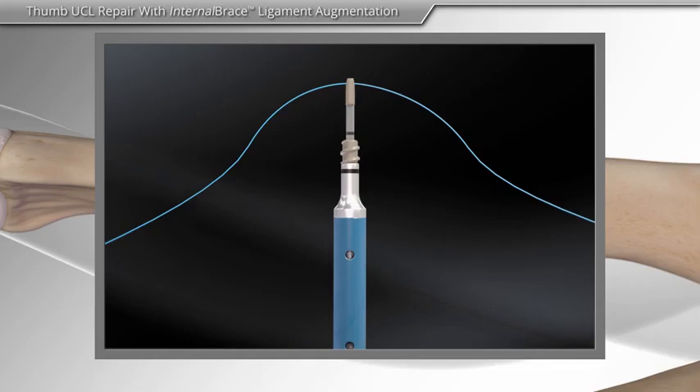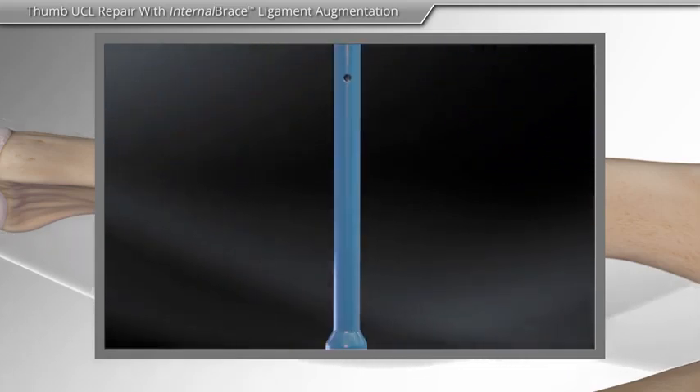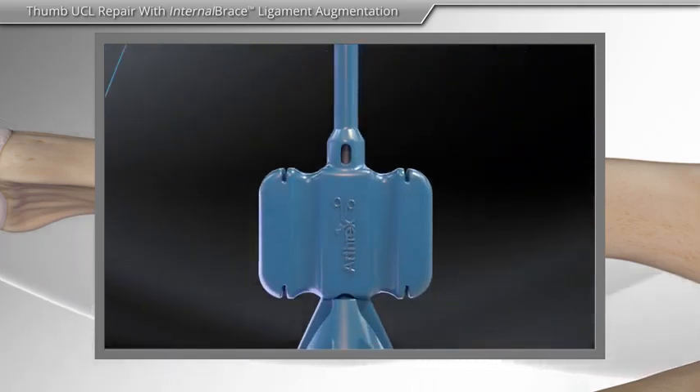Next, high-strength sutures such as the fiber wire suture and suture tape are loaded onto the anchor.